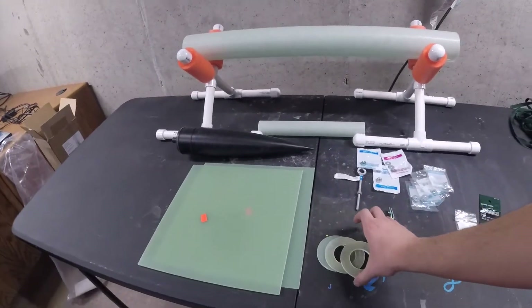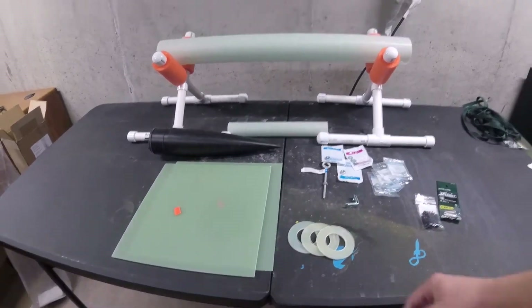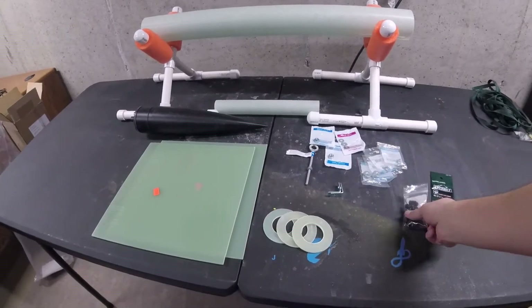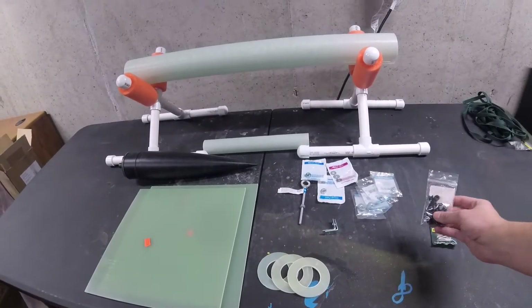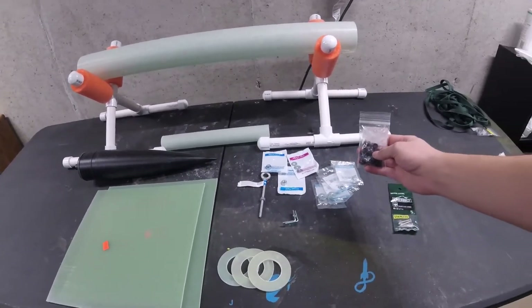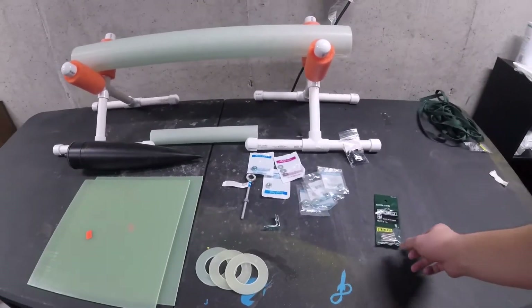I also have the three centering rings for this rocket - its name is Infinity. And then I've got some rail buttons I've ordered. I always recommend when you're ordering things like rail buttons, you do them with your friends, because I just always have oodles of rail buttons because I build lots of rockets. But you don't need tons of them, you just need two.